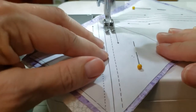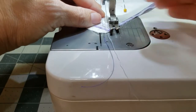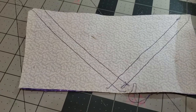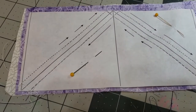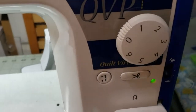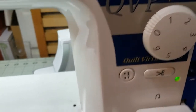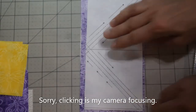I've gone ahead and stitched it in purple so that you can see the stitching — you just want to do it in the same color as your fabric. I did switch partway through my stitching to make my stitches a little bit smaller. On my machine, making the stitches smaller makes it a lot easier to remove the paper when you tear it off.